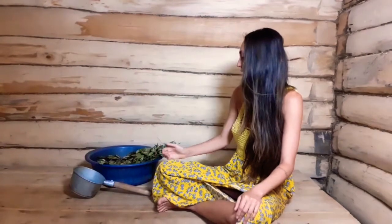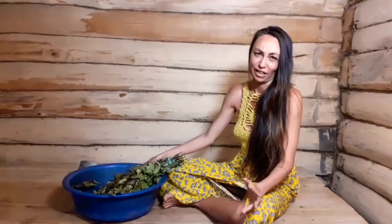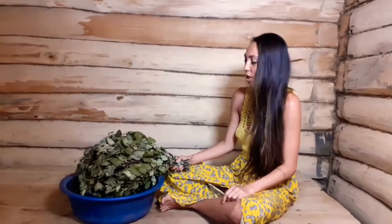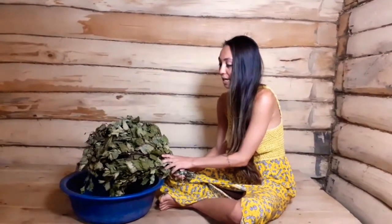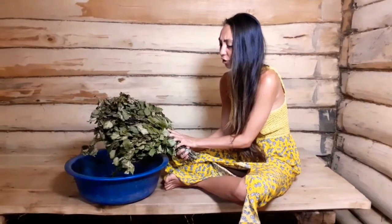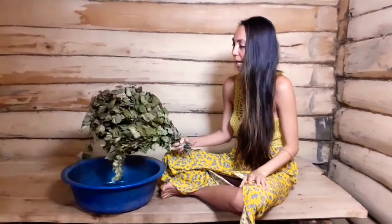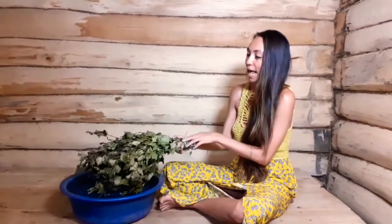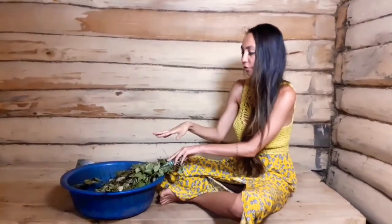Another main thing is of course the broom. In Russian we have a special word for it — it's called 'venik'. It's made from tree branches — the birch tree, you know, the one with the white trunk and black spots. We usually collect them in May, the young fresh ones. We put the branches together, and before using them we put them in hot water so they get a little bit soft.